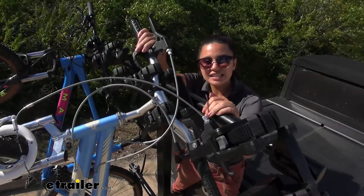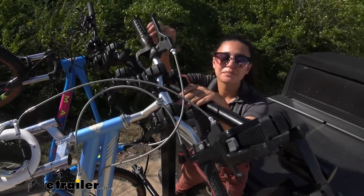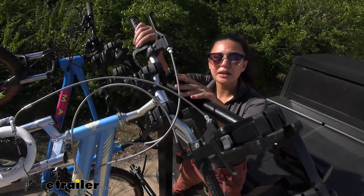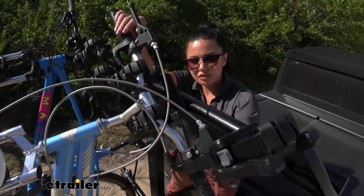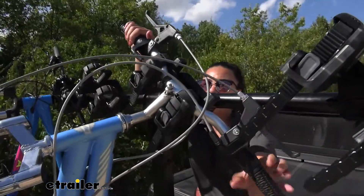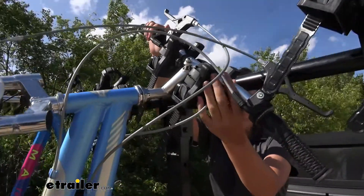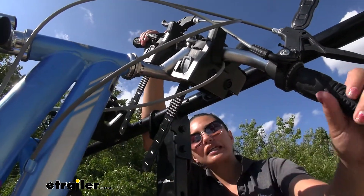This utilizes a dual cradle retention system, which means it holds bikes by the handlebars. Compared to other bike racks that use a fork mount, you can see how our handlebars fit right into the cradles on the bike rack. You just have to bring it up, and that's what makes it more family-friendly as well as compatible with different style bikes.